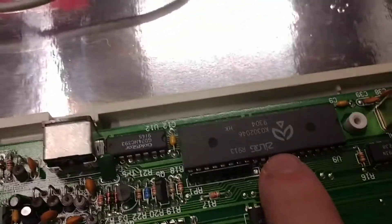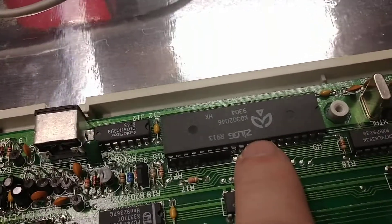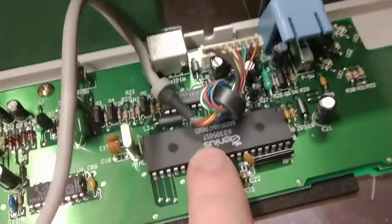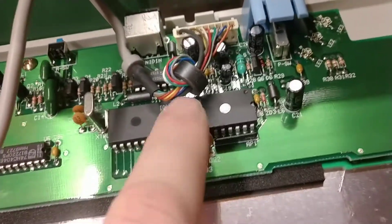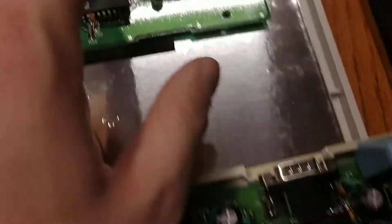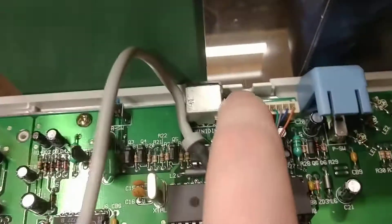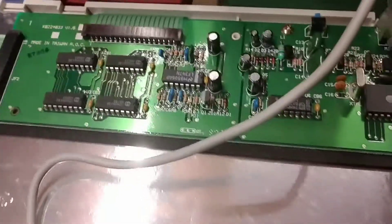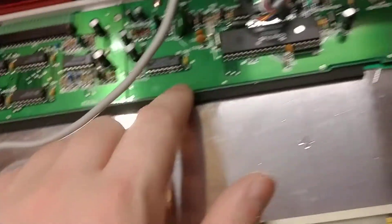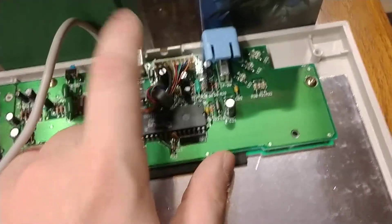It looks like the microprocessor is an off-the-rack thing on this one. Here they have their own logo on it at least - it still might be off the rack, but it looks like they put a little more effort into that one. See how they have a hardwired serial port on this one. This one has a hardwired cable that comes out to a serial port, with a power plug in the serial port.